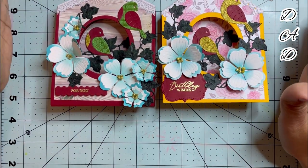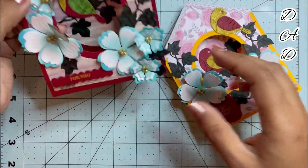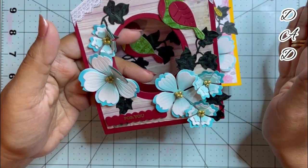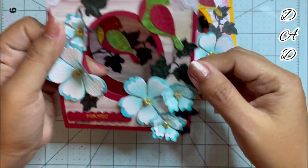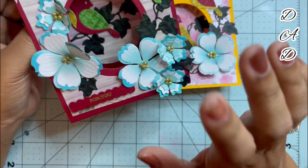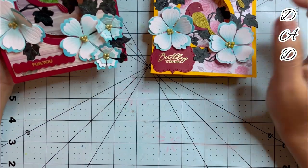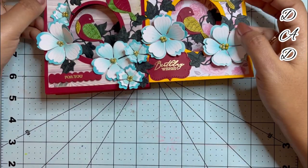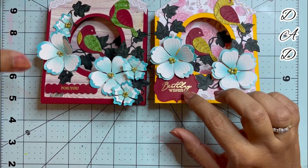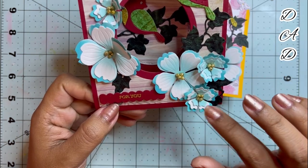I am kind of obsessed with making these cards now. I have added a few details — since it is a birdhouse card, I have added two birds: one at the top and one at the center. I've added some flowers and leaves as well. I've made these two cards with two different sentiments: one is 'Bird Blessings' and the other is 'For You.'